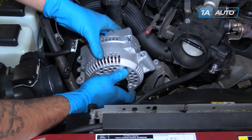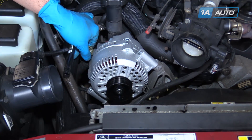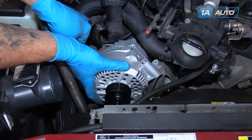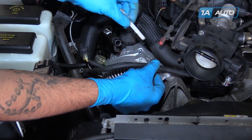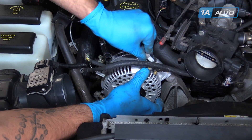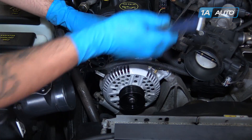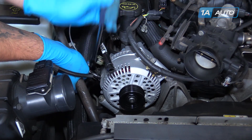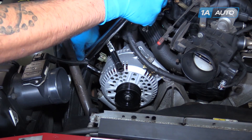Drop the alternator back into place and start the lower bolts here first. Remember to place the tab for the harness under the top bolt before installing. Tighten them down with a 13-millimeter socket and ratchet. Torque these bolts to 35 foot-pounds.